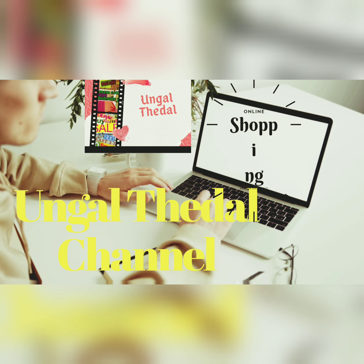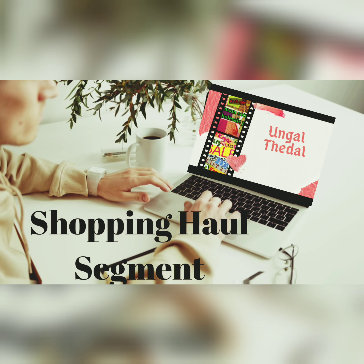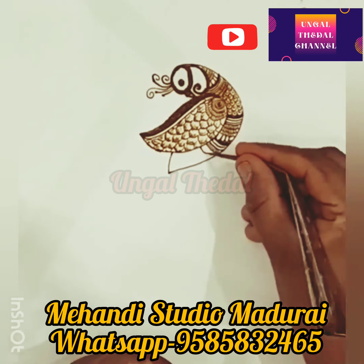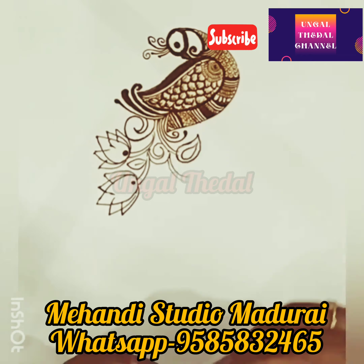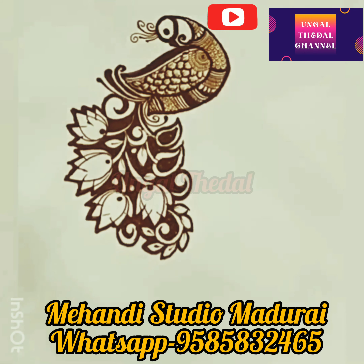Hi friends, welcome back to this video. We are featuring a professional Mehndi artist who runs a Mehndi studio in Madurai. They concentrate on Mehndi services in Madurai and nearby cities. They are very creative, so they are making this video.